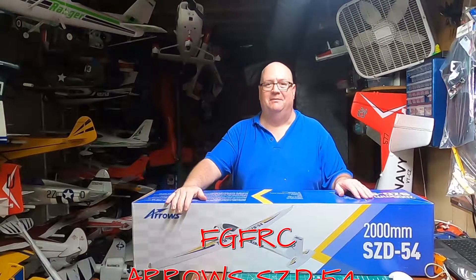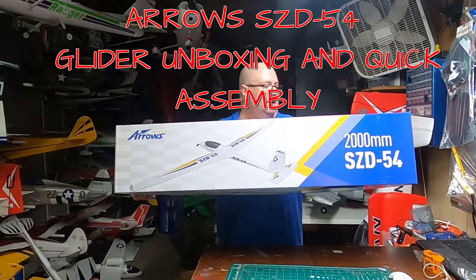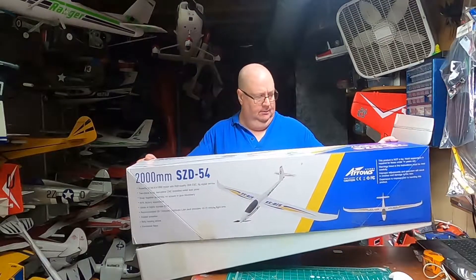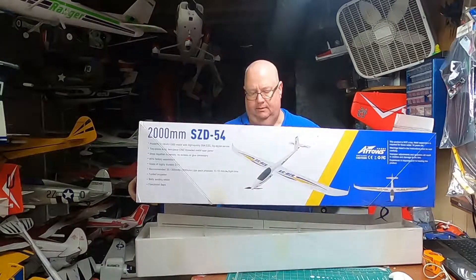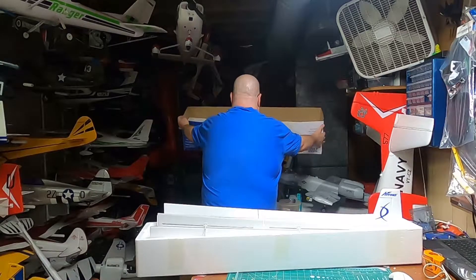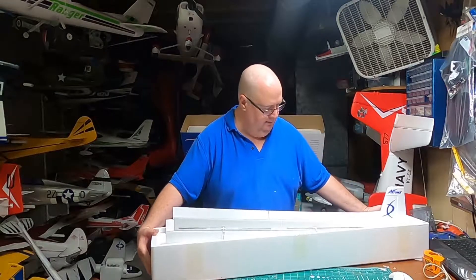Hey, how y'all doing? Fat Guy Flies RC coming to you from the man cave. I'm gonna do the unboxing of the Arrows ZD 54 2,000 millimeter power glider, and you can see how nicely everything is packed in there.